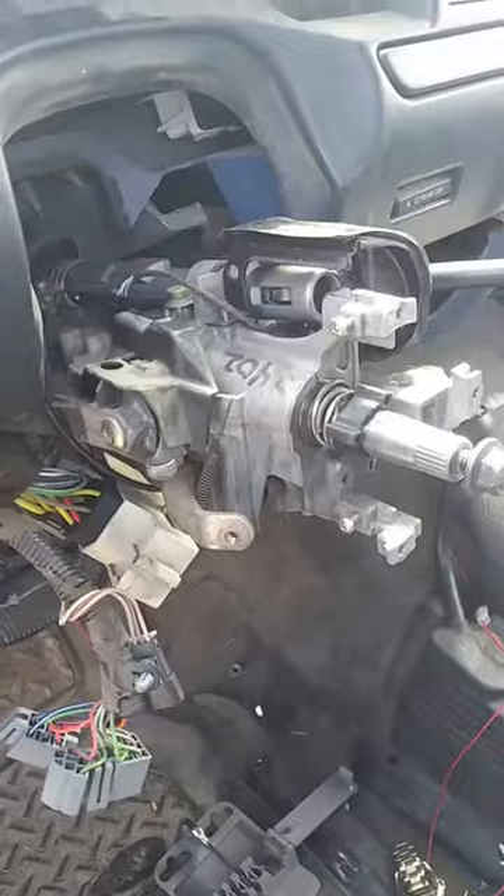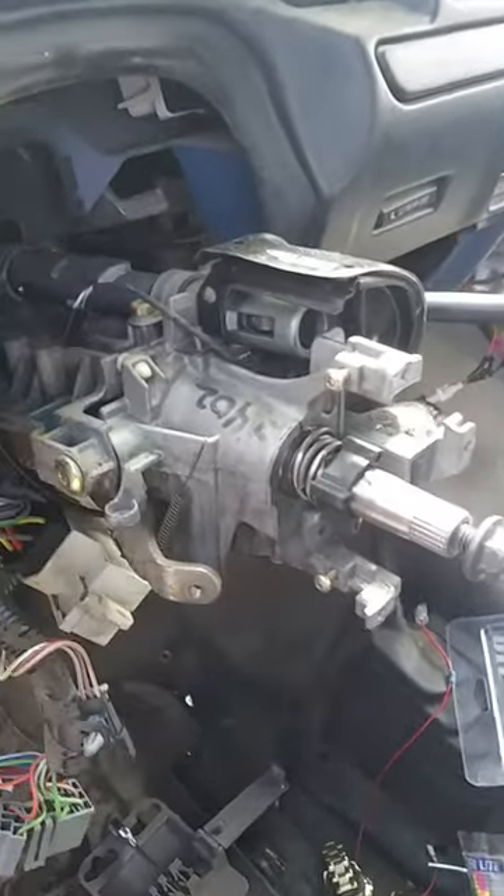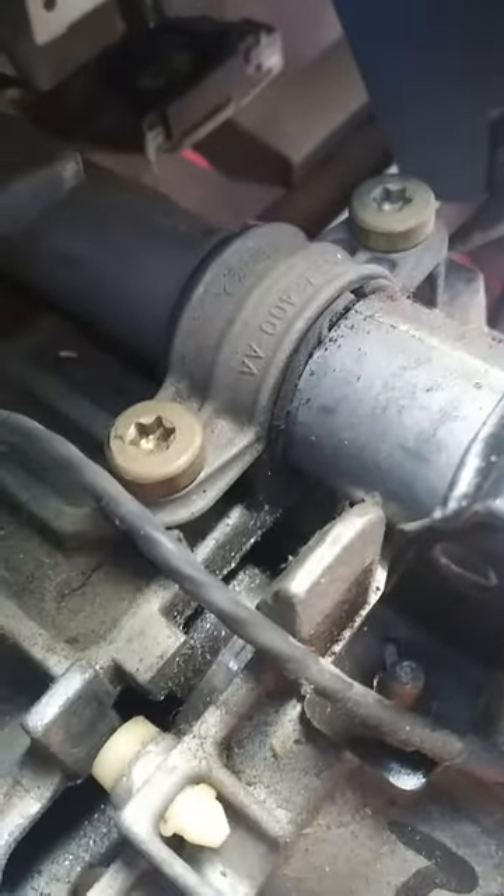On this one the rear bearing went out — this one right here gives it a lot of play. You can see where the old bearing was at.